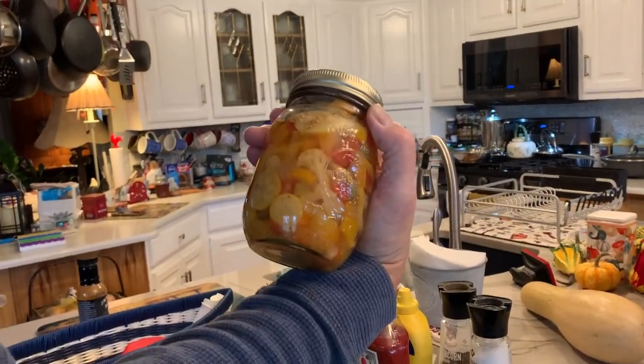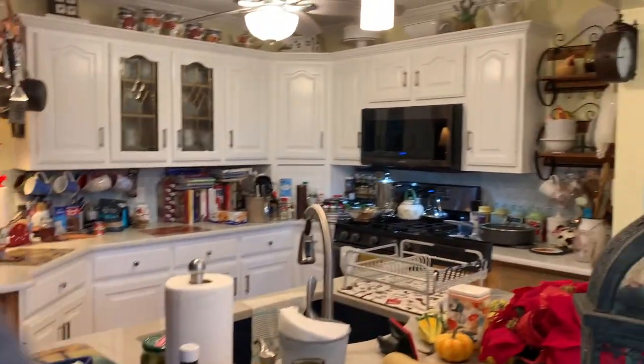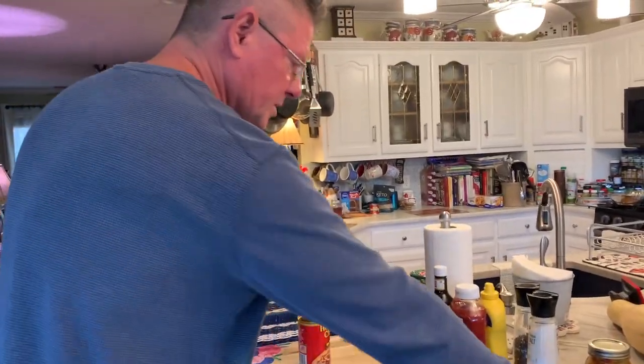As you can see, my mom is really big on canning. She got some canned okra — she won first place at the fair with this stuff. She's so good at it. We're trying to learn how she does it so we can carry it on and do it ourselves.